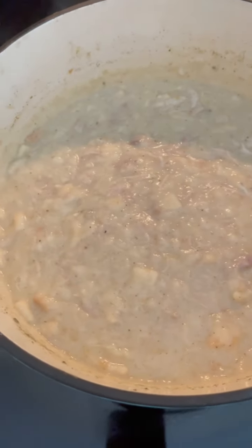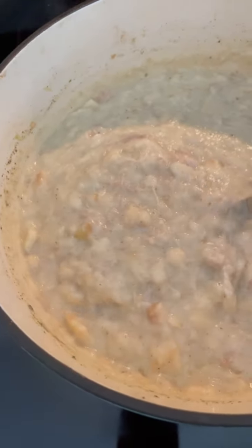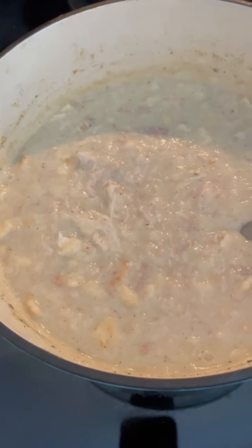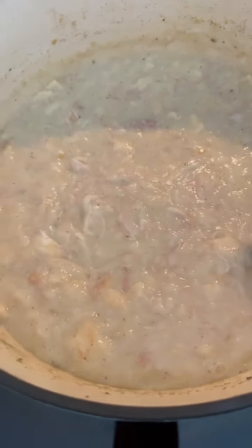Look at that — it's so good! It's a thick, hearty chicken stew, creamy and really delicious. It kind of puts me in mind of chicken and dumplings or a cream of chicken soup. It smells so good. That was easy — that's a good recipe right there for cold weather chicken mull!